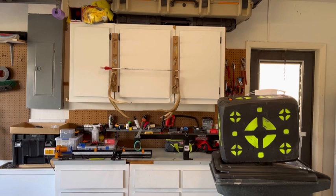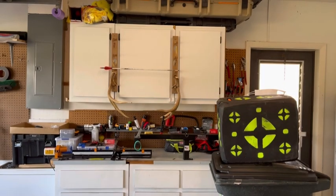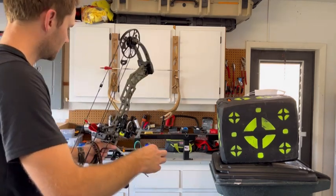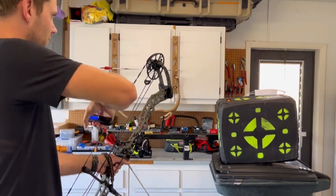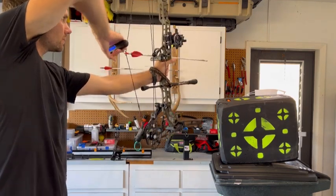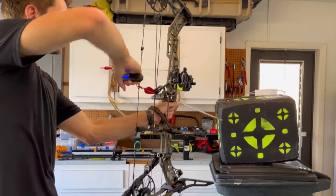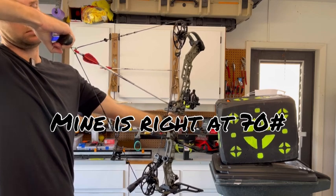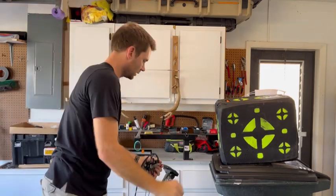For peak weight, there are a lot of good scales out there — the Last Chance Archery one is one I'm looking at. I'm using a basic Amazon scale for now. Take the scale, turn it on, draw back with an arrow on and aim in a safe direction. That's it for peak weight.